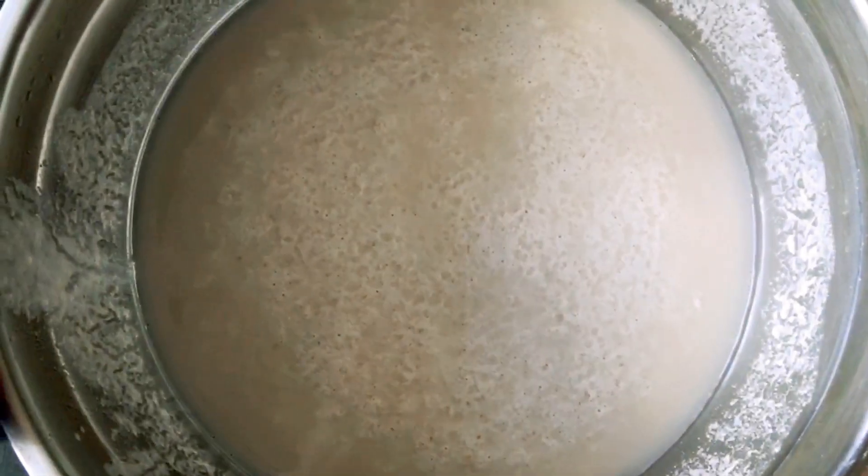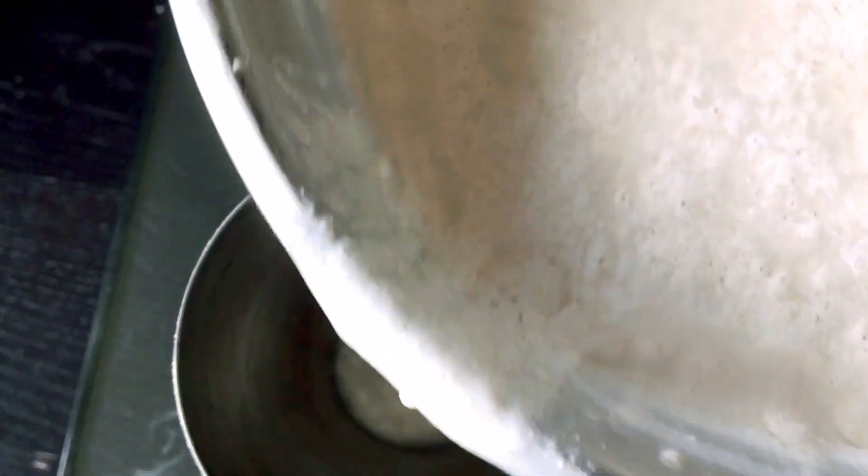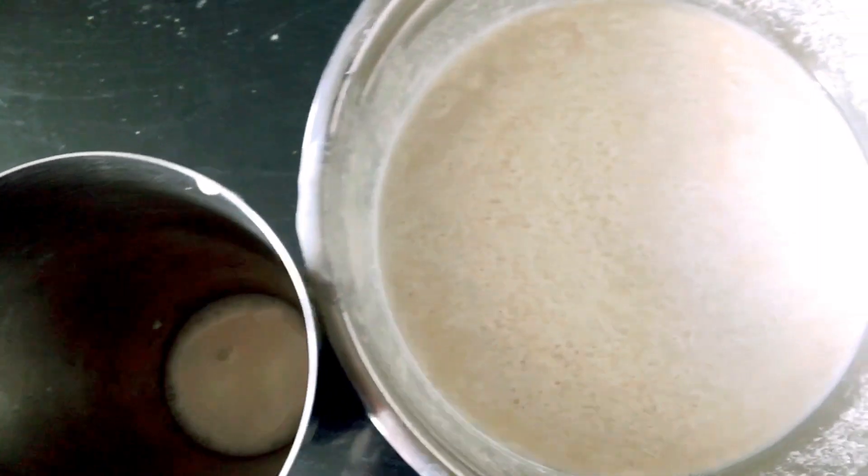Now it will ferment the batter for 3 hours. After fermentation, mix it in the water.